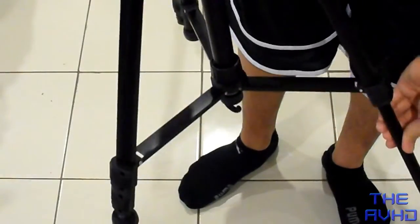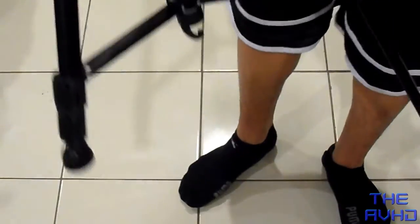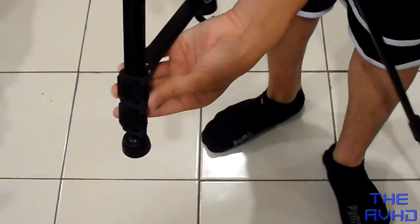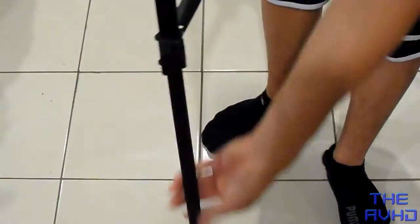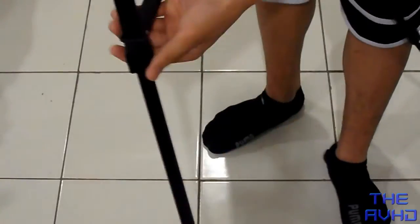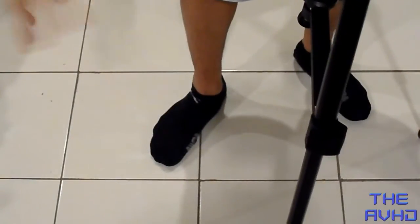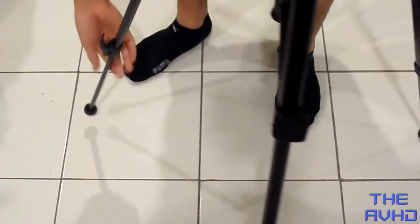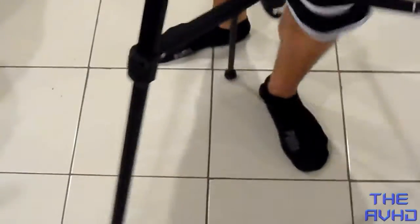It feels like metal but I think it's plastic though. I'm also filming on a different tripod right now, but I just got this new tripod because this one was nicer. It also comes with a bubble level so you can see if your shots are straight or not.